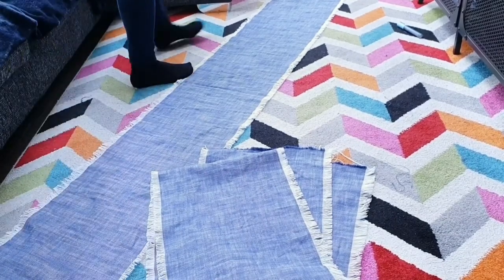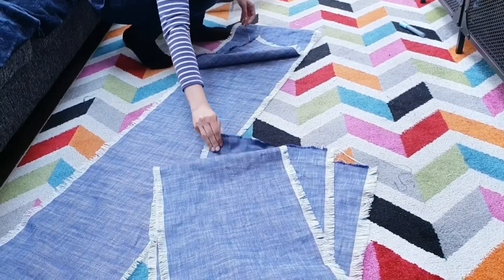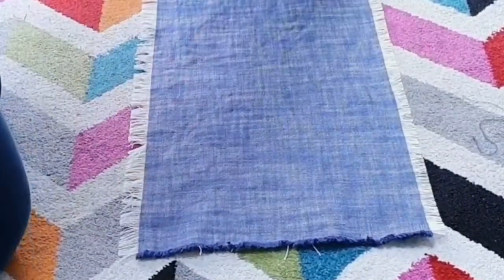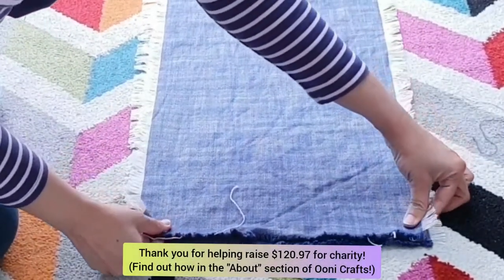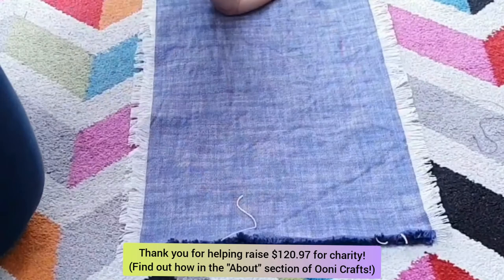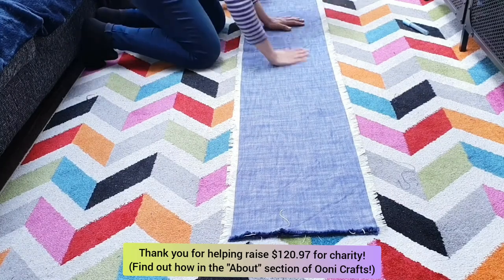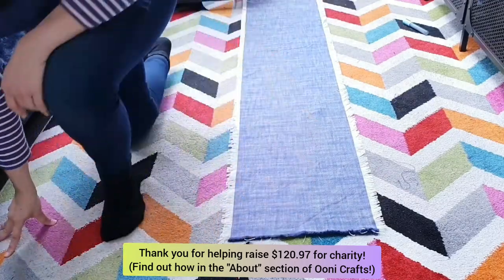These two lengths of fabric need to be connected together to make one long runner. I checked which is the right side and which is the wrong side of the fabric, then layered the fabrics one on top of the other with the right sides facing each other. I took my time to match up the edges perfectly — not just the short edges but also the long edges — making sure everything is sitting perfectly aligned so the runner will sit perfectly straight down the length of my table.